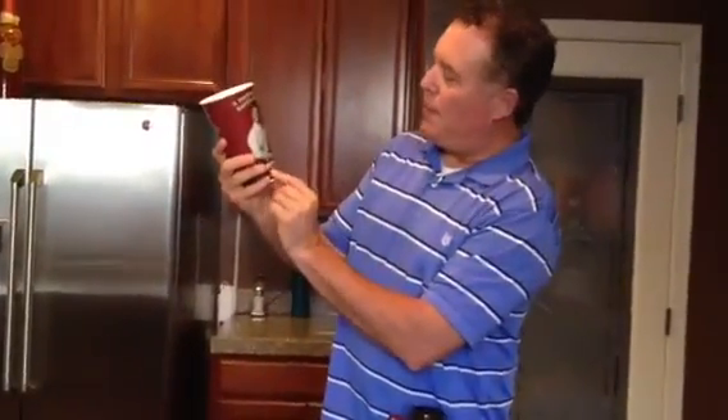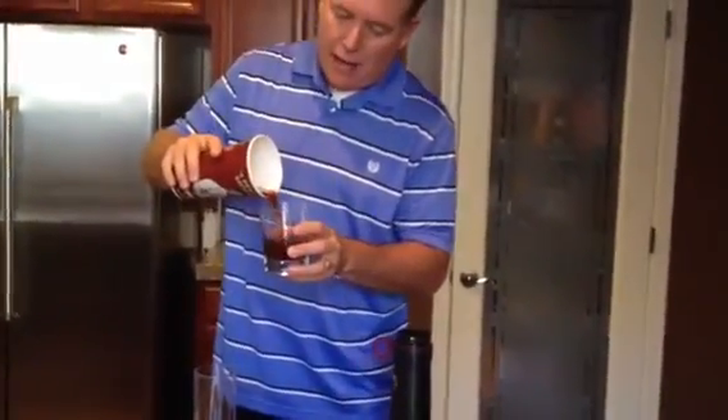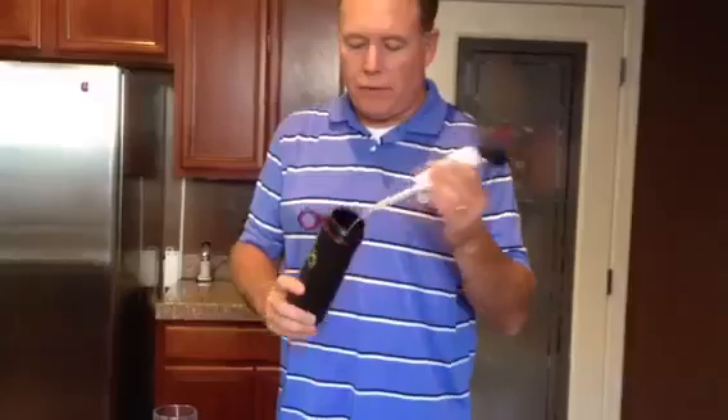I'm here today with this incredible cup from Firehouse Subs, and it has lovely cherry cola in it. We're just going to pour that into the glass here. What I'm going to do today is demonstrate the power of the filtration system of the RX Purity water filtration system.